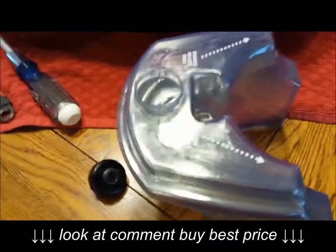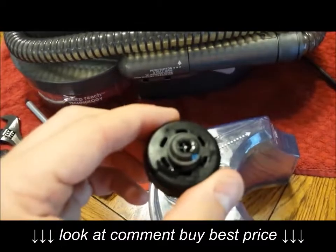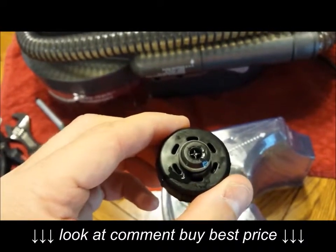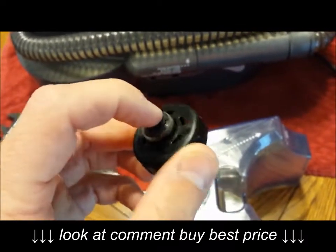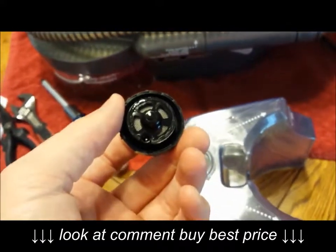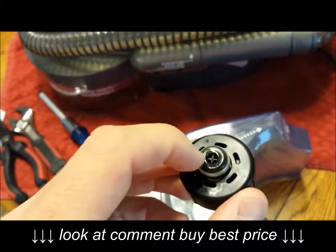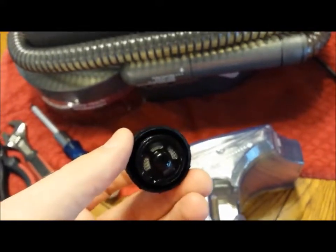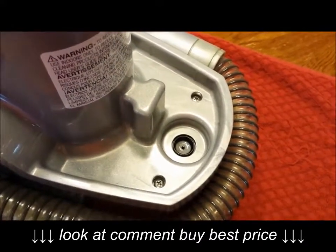First off, you have your reservoir here. When you take the cap off, take a look in the middle — when that is depressed it releases solution down into the pump. You want to push on this and see if it's free and clear, and also check this screen for blockages. If you can depress the middle with a toothpick and solution flows freely, move on to the next step.